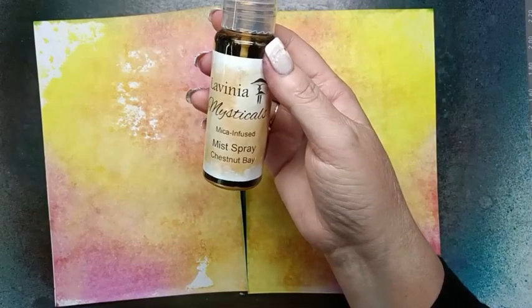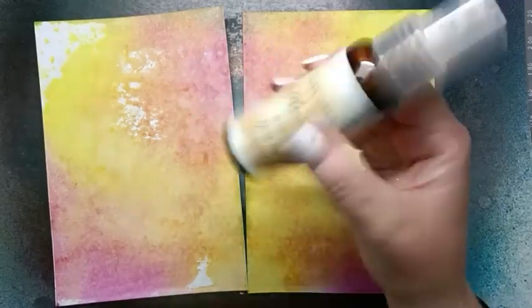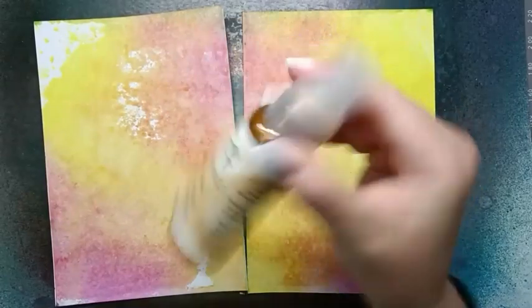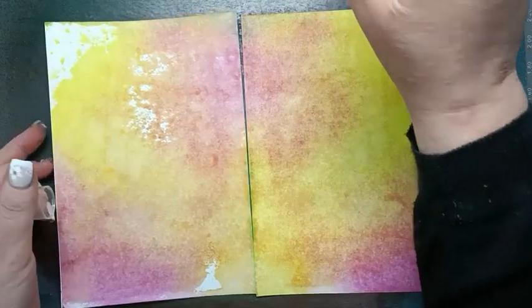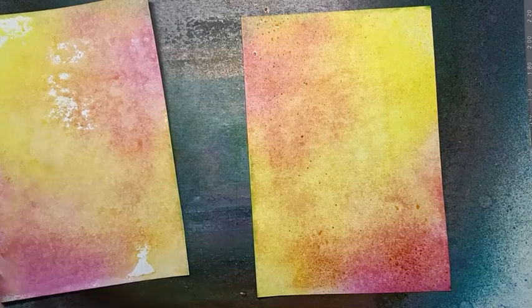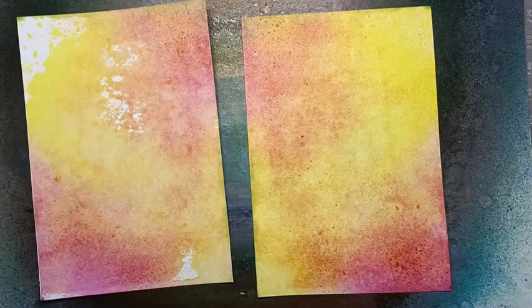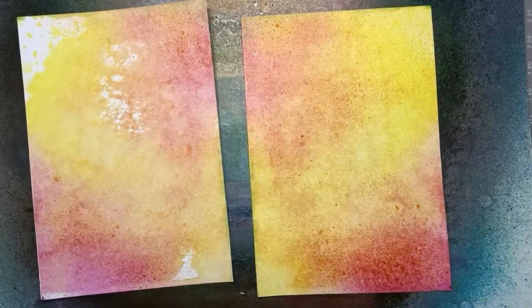Now I'm going to use some Chestnut Bay — it's got this lovely gold mica in it — so I'll give that a quick shake up just to get all of that mica mixed in. Then all we're going to do is gently pop some color over our card, spritzing that just randomly. Then we can give this a good dry with the heat gun.